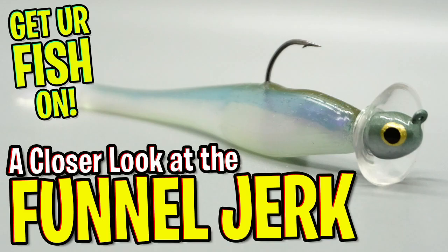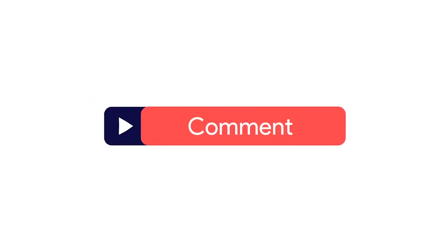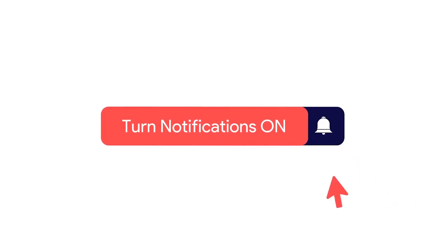Today we're going to take a closer look at the Longest 5-inch Funnel Jerk. Before we get started, make sure you click that subscribe button, like, comment, and click the notification bell so you know when the next video comes out.